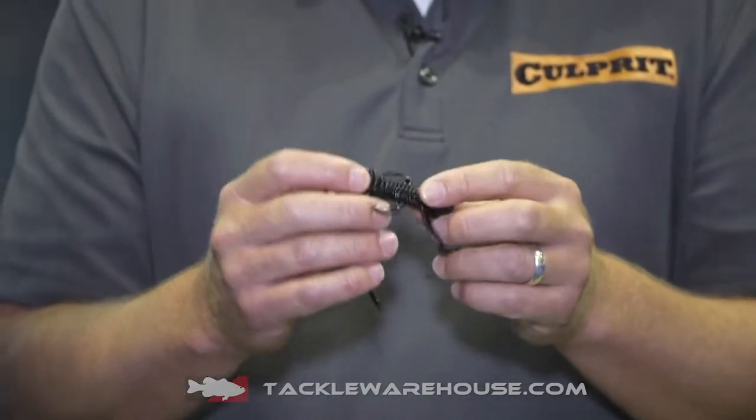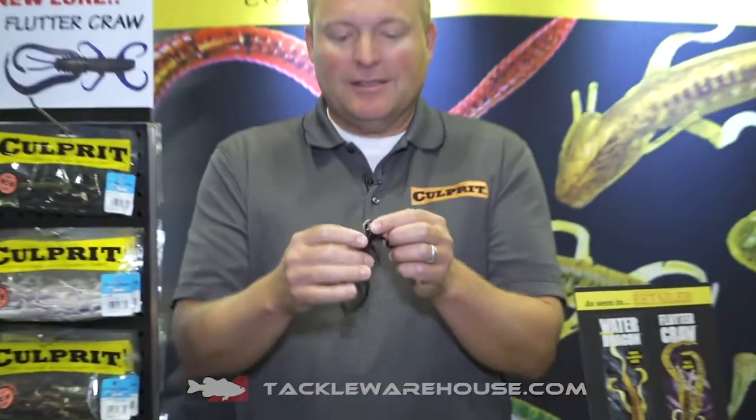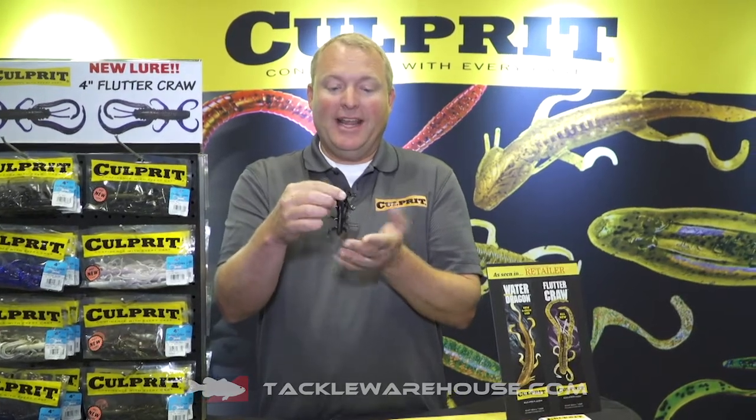Guys out west will like it for fishing on the big football heads, similar to a spider jig. Guys on the east coast will love flipping it, Carolina rigging it. Guys in the mid part of the country would love to fish it probably on a ned head.